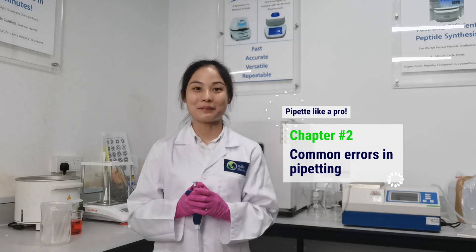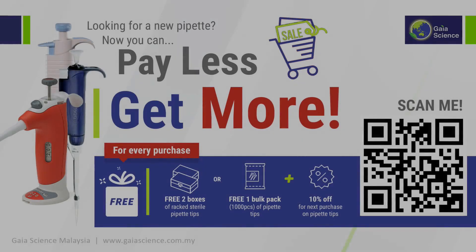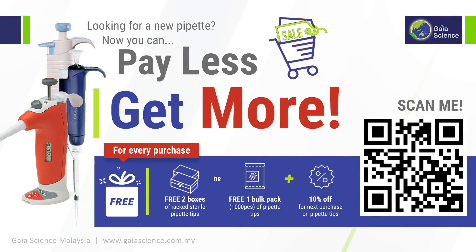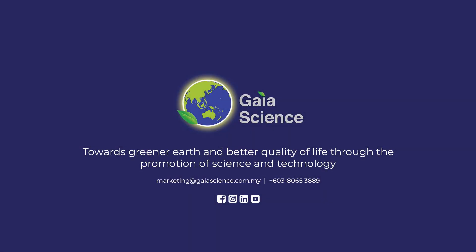Stay tuned to our next video on common errors in pipetting. We'll see you next time.